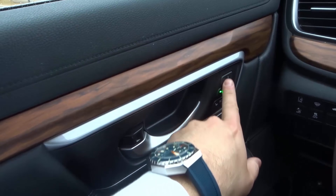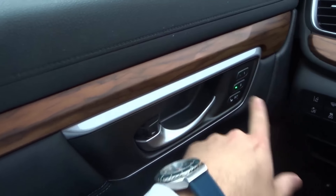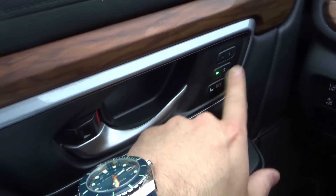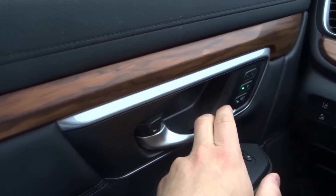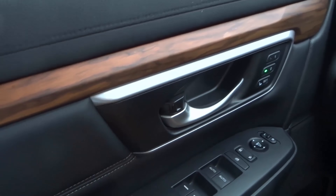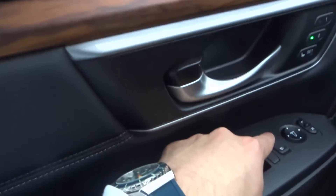We have buttons number one and two, which stand for the presets for driver one and driver two. I am driver two in this car, so right now it's set to my preset. You have the door handle right over here which actually opens the door. You can pull it close, and you have the lock — if you unlock or lock the car you can see that move right there.